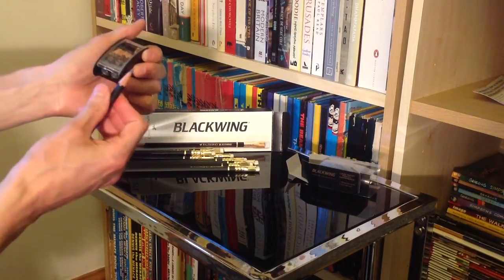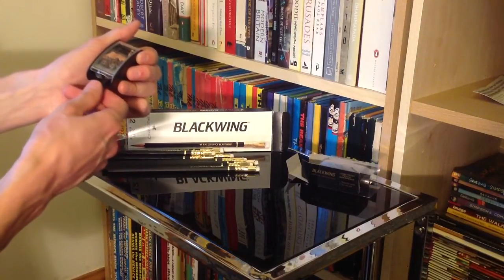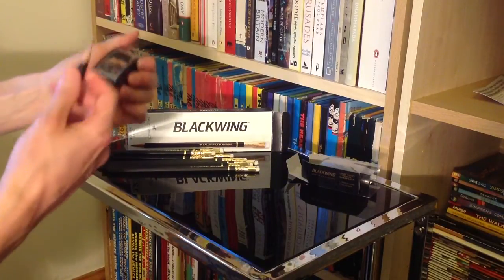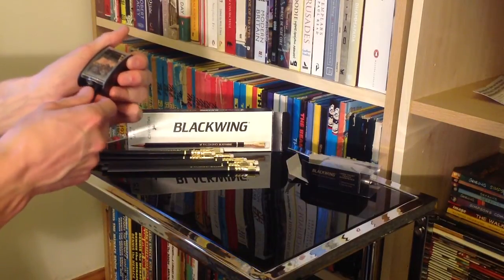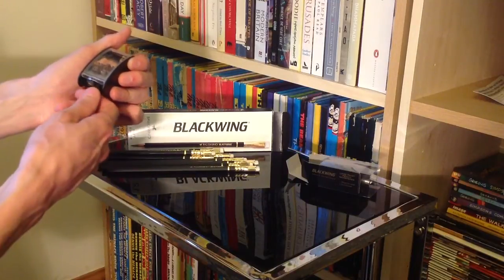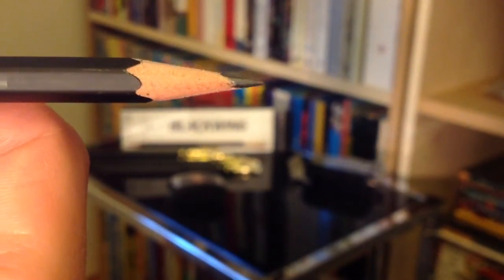I don't know if you can see, but we are slowly shaving away the pencil lead itself — or graphite, whatever you are using. It's got to be said, for my first attempt at using this, that's looking like a pretty good point to me. I'm impressed. Let's have a closer look — I'll let you judge. I could take it down to an even finer point, I'm sure, but for demonstration purposes I don't think I've done bad for my first attempt.